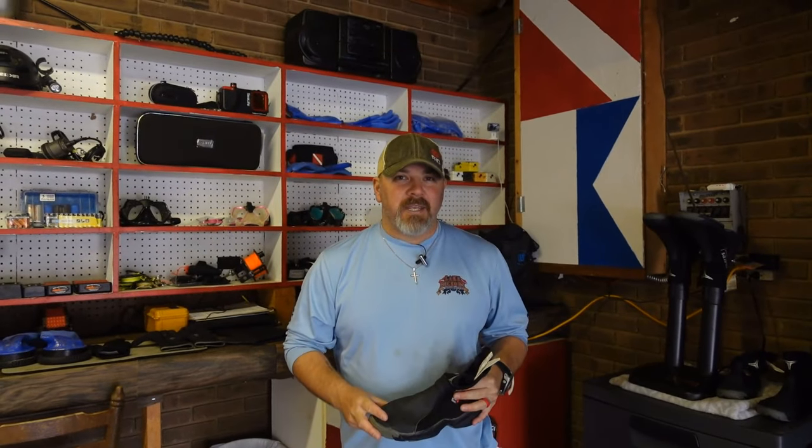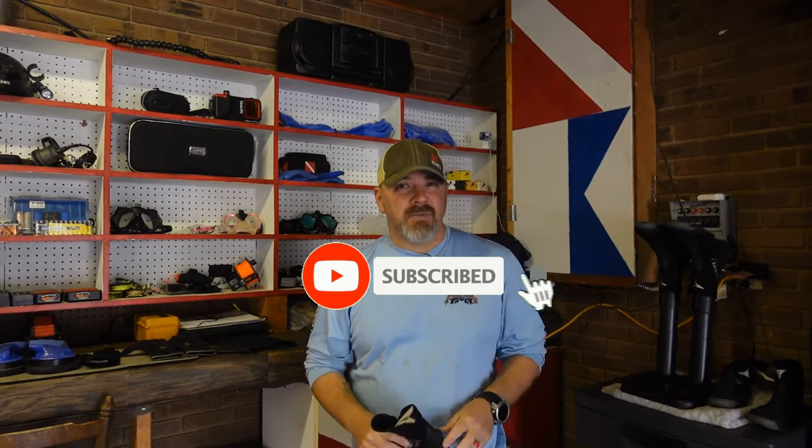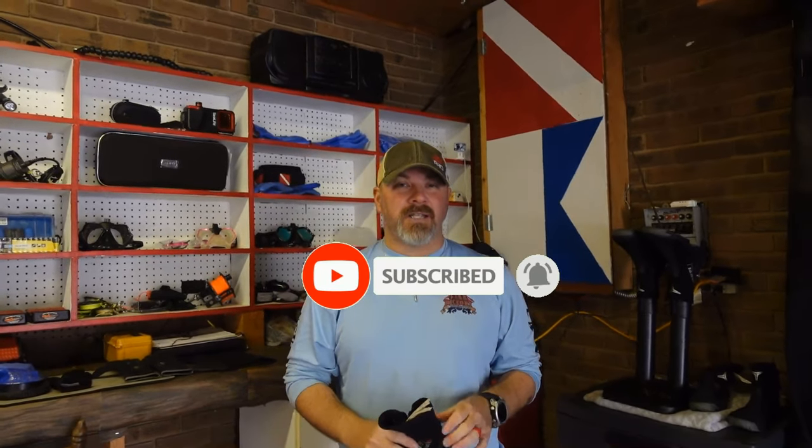What's up, guys? This is Brian again from Lake Haker Scoobin' Marina. If you are new to our channel, do me a huge favor — hit this little subscribe button right here, and ding that little bell as well. That way, you guys are going to be notified every time we upload new content.